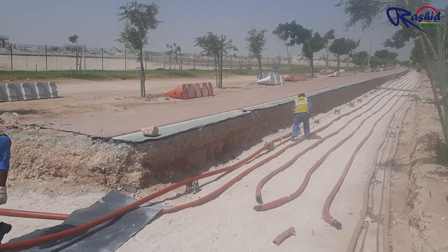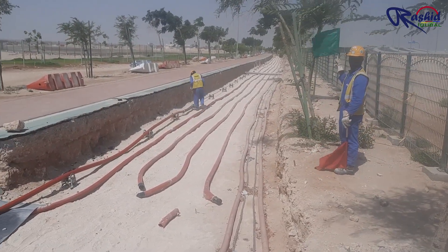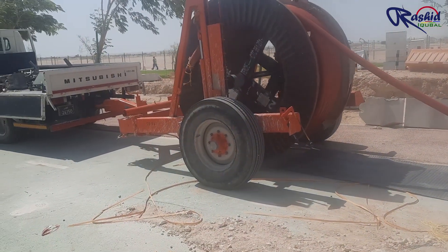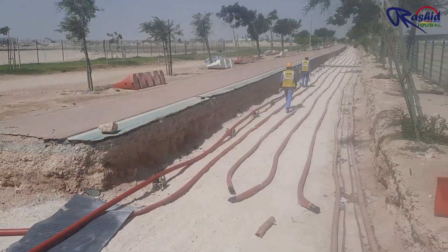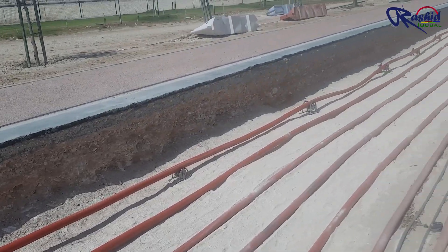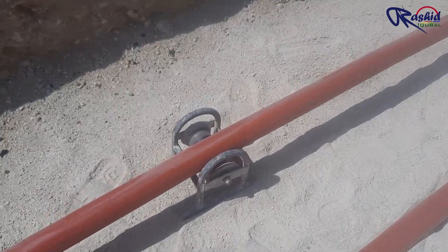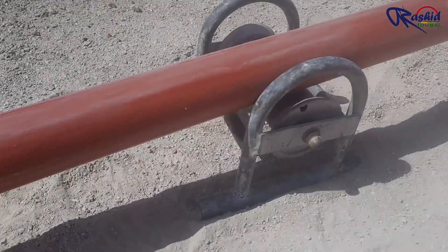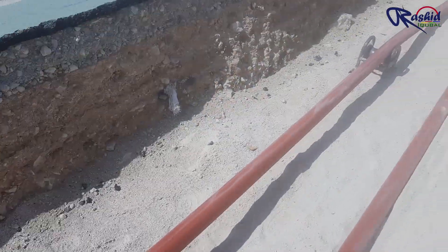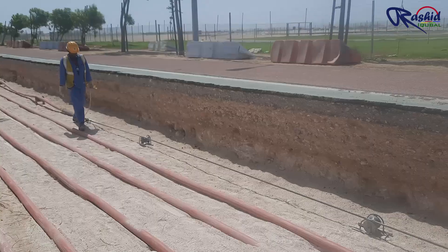These guys are arranging the cable over the rollers. You can see the roller is rotating so that the cable can move easily without insulation damage. Wherever the cable is touching the ground, we should keep a roller to protect the cable insulation from scratches.